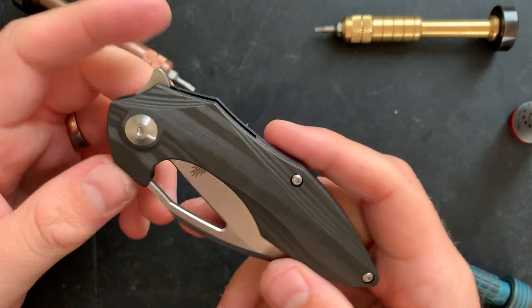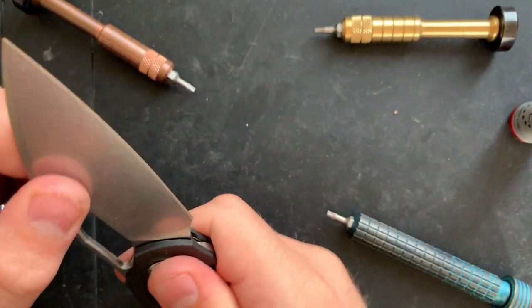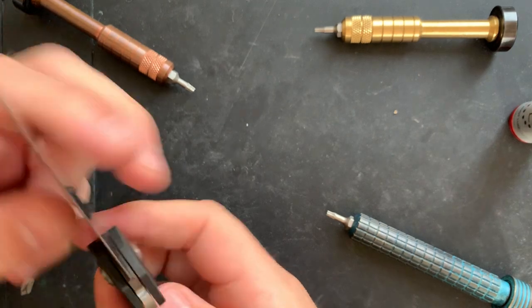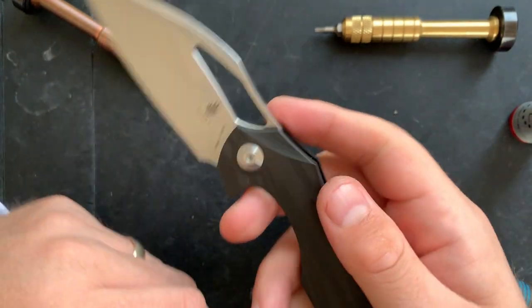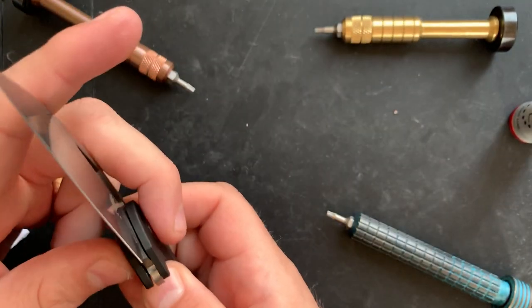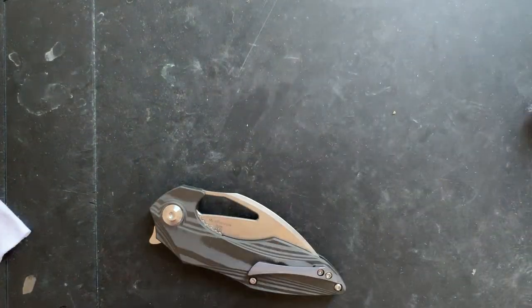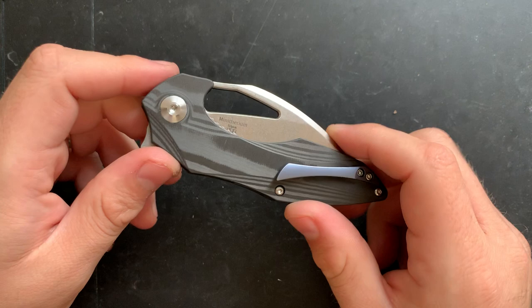What the hell am I on about? So this is the channel that you are watching right now. For shame. But the knife is in great working condition here — absolutely works well, opens beautifully, the detent is stellar. Sounds great. So there you go — that is your Minitherium. I hope you enjoyed this disassembly video. Have yourselves an absolutely wonderful rest of your day. I'm going to go eat something, see if that makes me less of a goofy bastard. Bye, everybody.